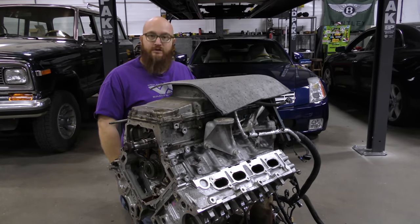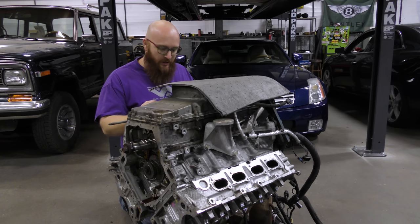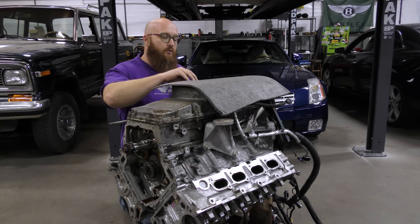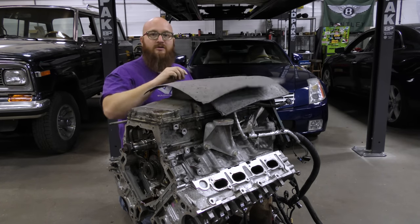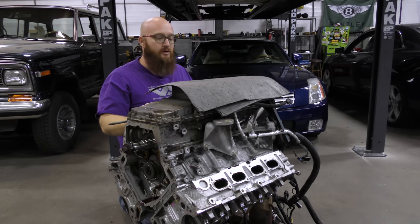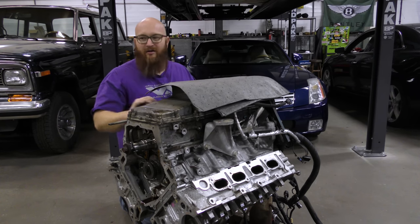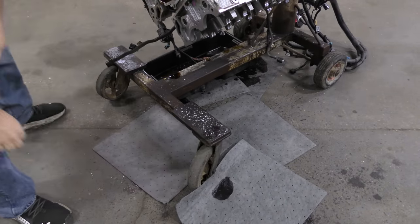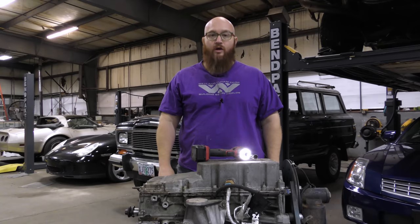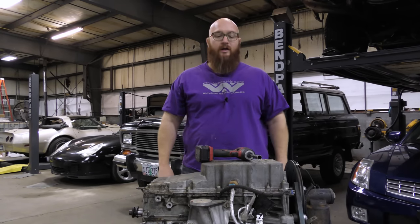There was a little residual oil left in the engine block — they drain them before shipping, but there's always a little left over, and it made a mess. We use these little pig mats — you throw them on the spill and they soak it right up. They'll be in the Amazon Affiliates link in the description. It makes way less mess than kitty litter or oil dry. This is so much easier on an engine stand — I can flip it over and go to work with room to move.